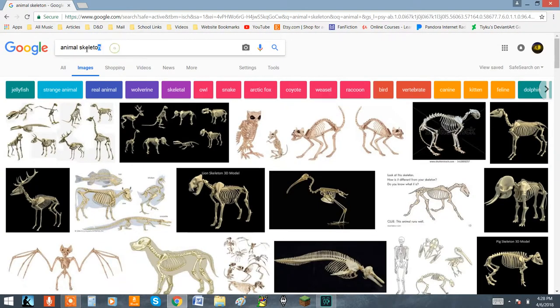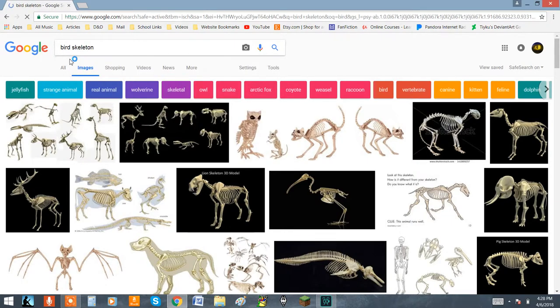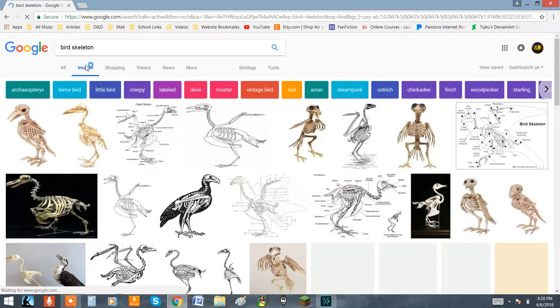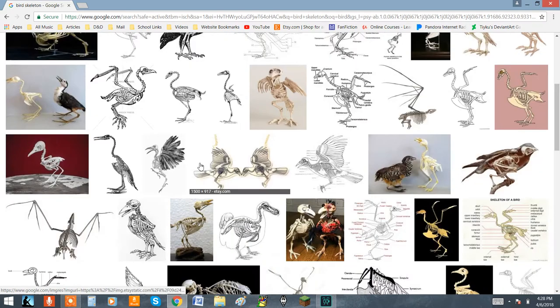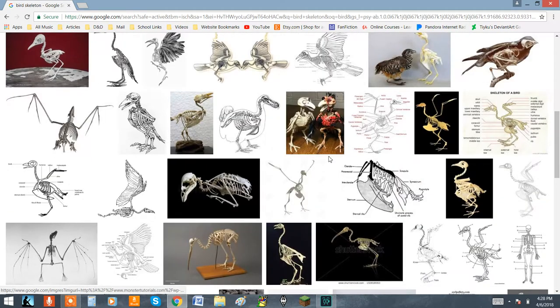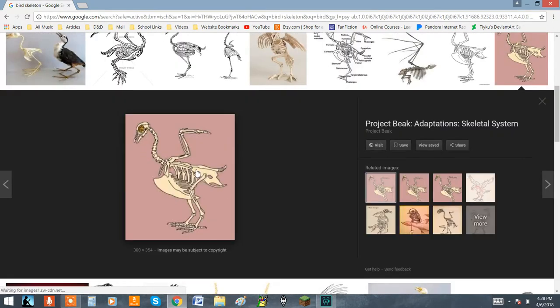Nature is the best thing to reference when you're trying to make something like a natural animal. Notice how on these birds, they have a very large breastbone. This is something that I realized and decided I should add to my design. It should probably help prevent it from slumping over, help straighten out the back, and help move all of the weight onto the back legs.